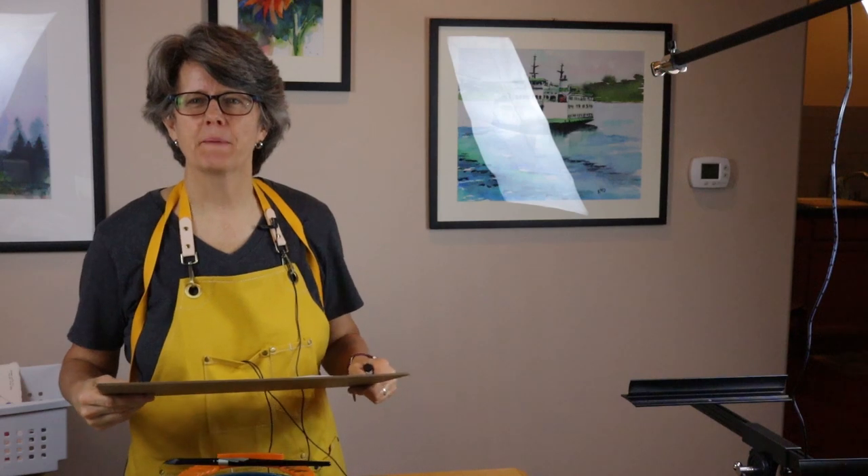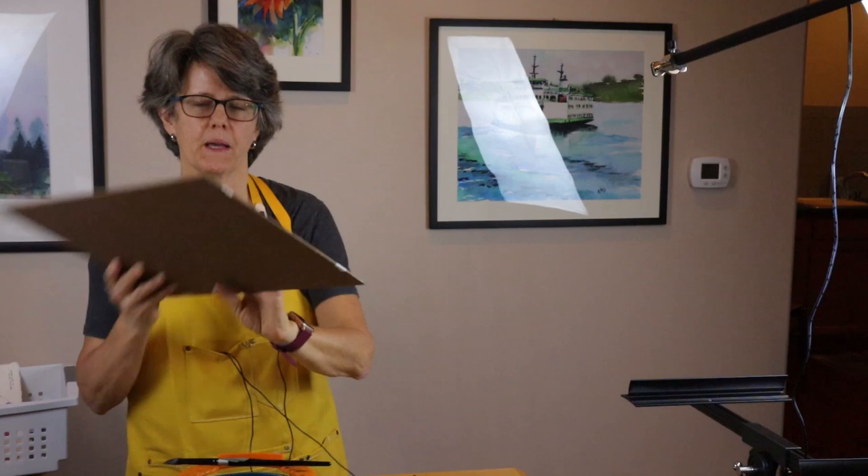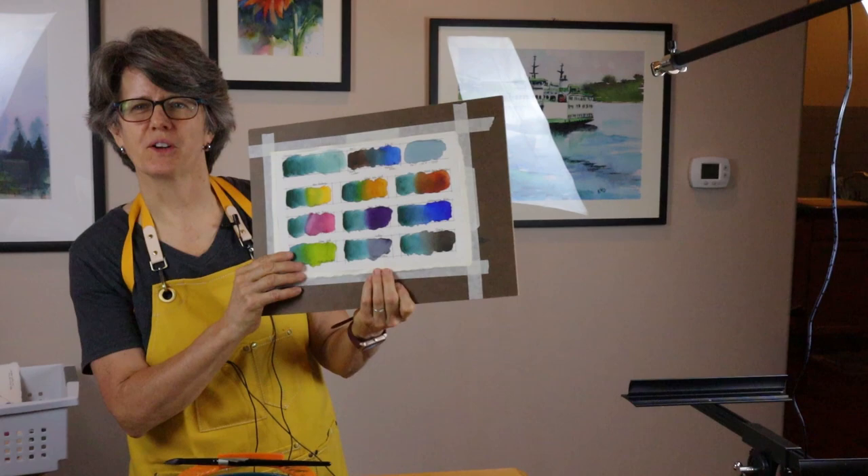Hi, my name is Chris. Welcome to my studio. I just got my new tube of Cascade Green by Daniel Smith in the mail and I'm so excited to try it out. I'm swatching out Cascade Green along with all the other colors on my palette. Let's get started.